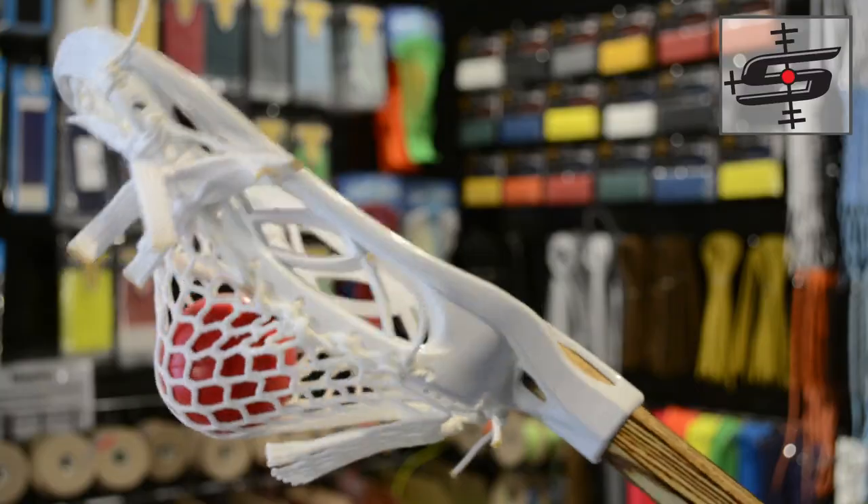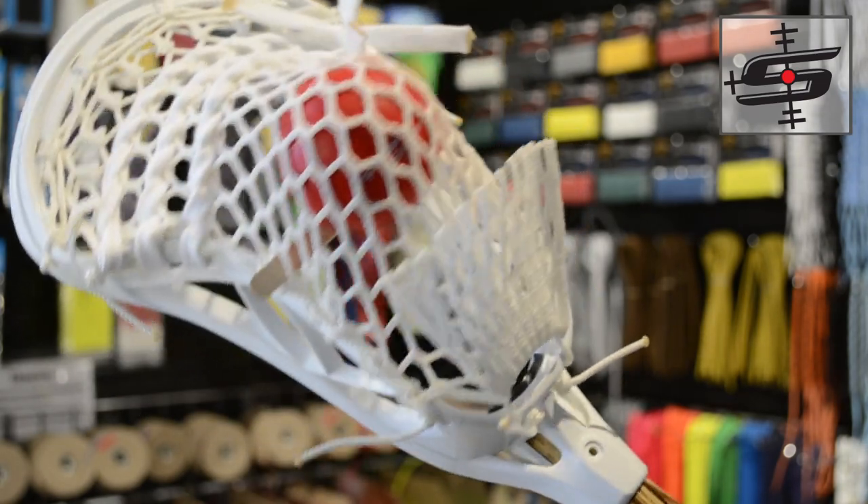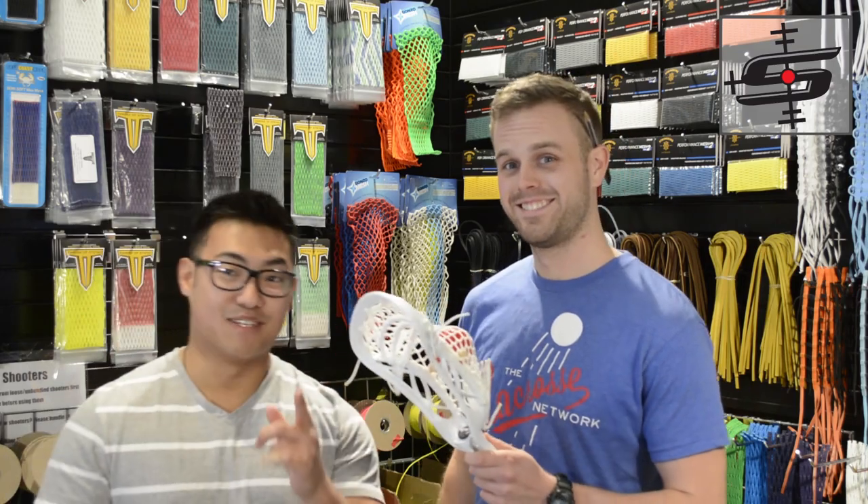Downey from Pennsylvania got one of my favorite heads ever — the Blade OG — strung up with East Coast mesh, and kept it classy with white all the way around, including the shooters. And it smells great.